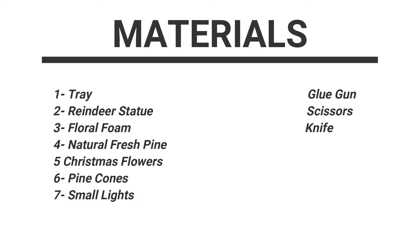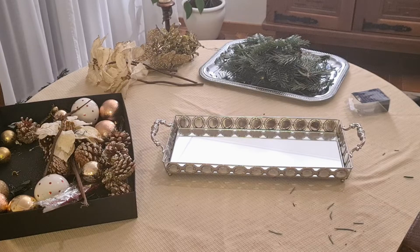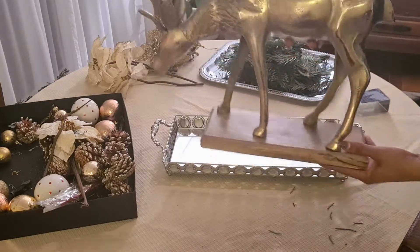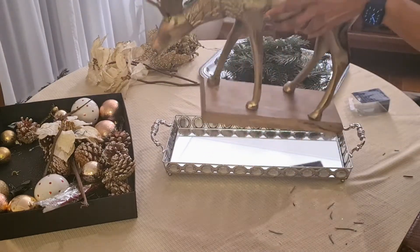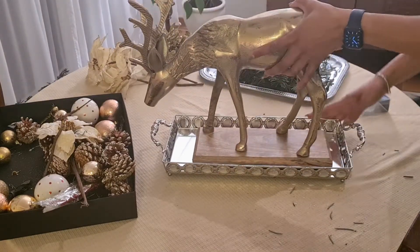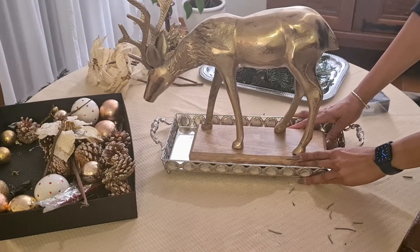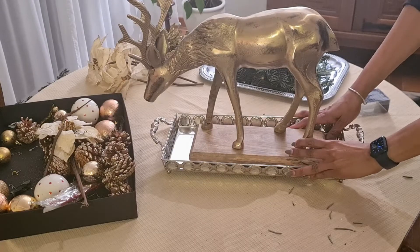Here we are with our first centerpiece. For this one I am going to be using this silver metal and mirror tray — this one also has some little stones. I am also going to be using this beautiful reindeer statue in color gold. This reindeer is standing on a piece of wood, and I'm going to place the reindeer inside the tray.